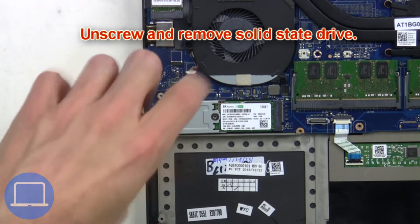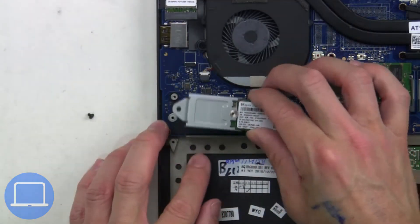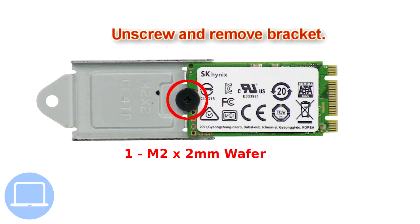Now unscrew and remove the solid state drive, then unscrew and remove the bracket.